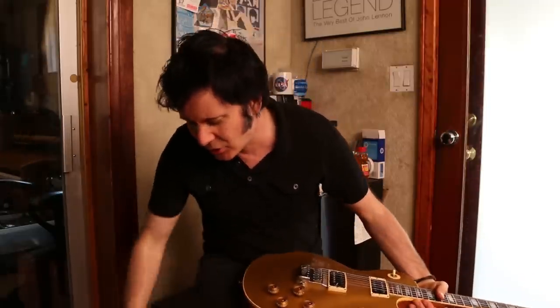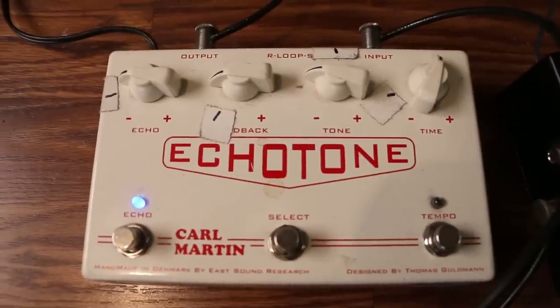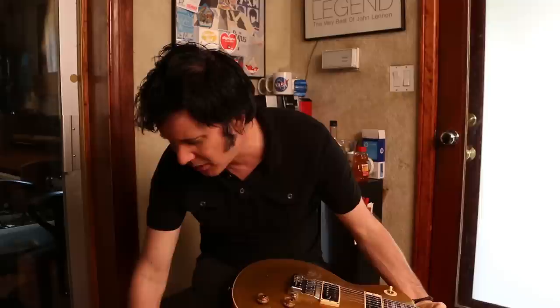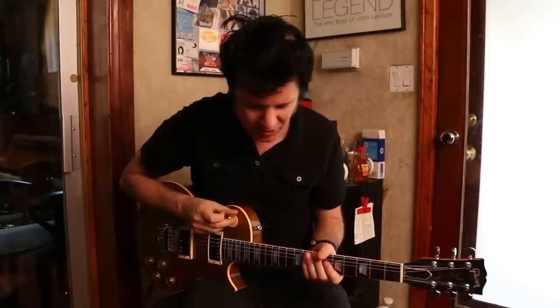Now what you can see I've done is I've got an Echo Tone delay pedal here. You can use any delay pedal — I just personally like this one because it has a tone control on it and it sounds very analogue to me. I don't want a digital kind of delay that muddies up the strum.